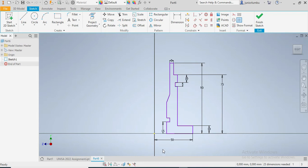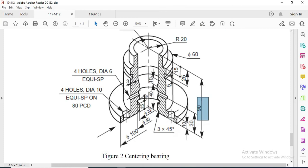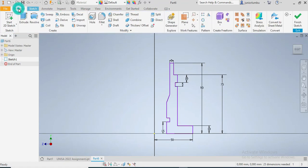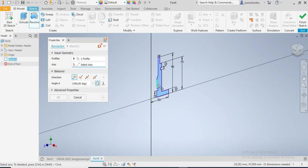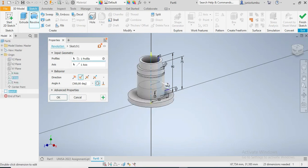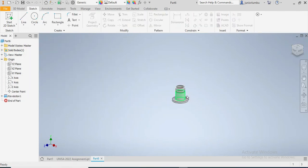I'm gonna revolve this shape. As you can see here, there you go - this is the shape that I'm having. So when I come back here I'm gonna go to 3D model and click on Revolve. I want the whole shape to be revolved. I select the axis - it's the Y axis. There you go, then I say okay.